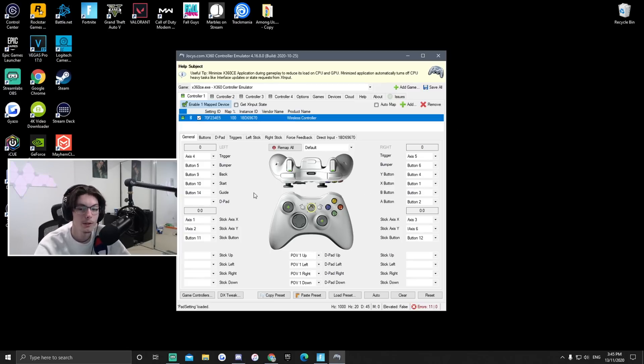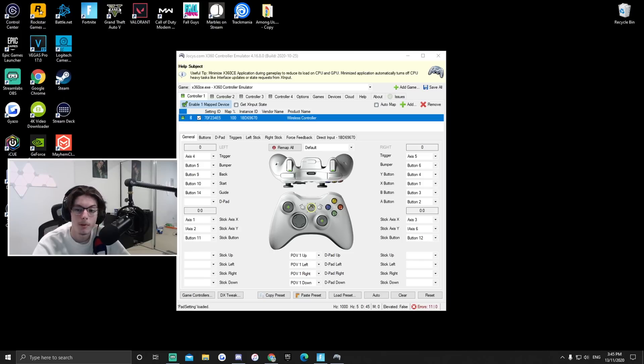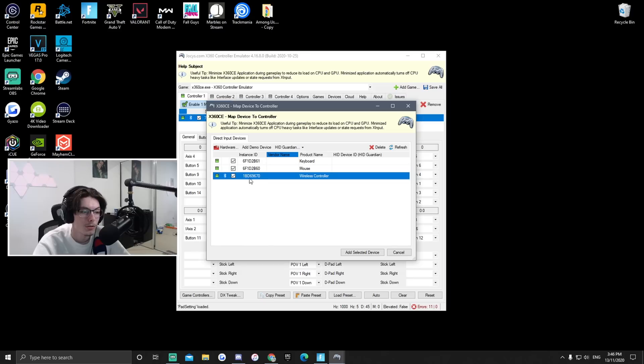Next you want to download the link in the description — it's called X360CE. Like most third-party software, you're going to need WinRAR, and you'll have to drag it to your Windows folder and extract it there — it'll just pop up. Then open it and click on 'Enable' and 'Map device' on controller one and click Add. The wireless controller will be there and you just go 'Add selected device.'